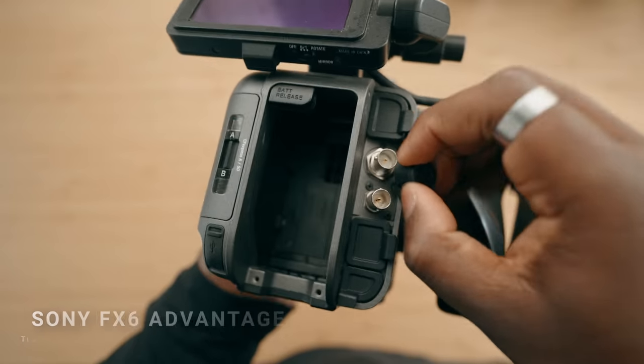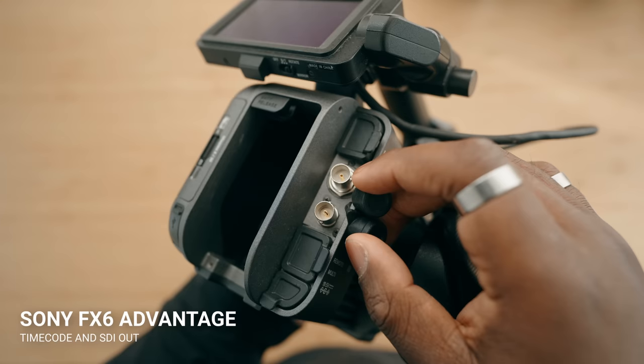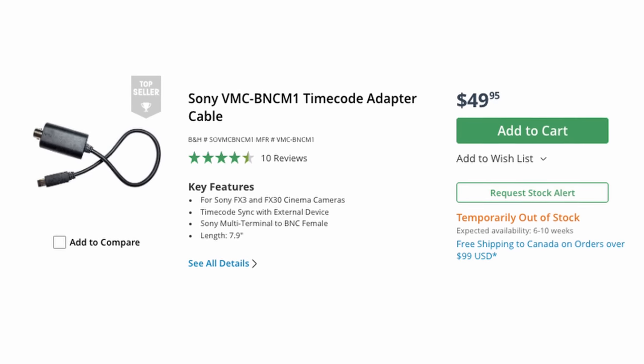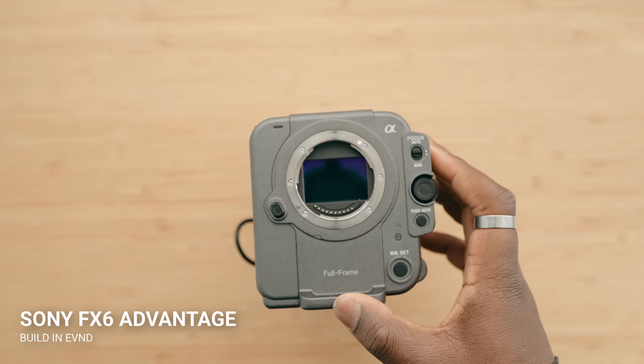Two things that the Sony FX6 pulls away with are SDI and timecode built into the camera body. If you want an SDI connection on the FX3, you're not going to get one. For timecode, there is a special cable you can get. The Sony FX6 has both built in. On top of that, it also has built-in NDs, and I think that's a giant point of contention between the mirrorless and the cinema camera line.